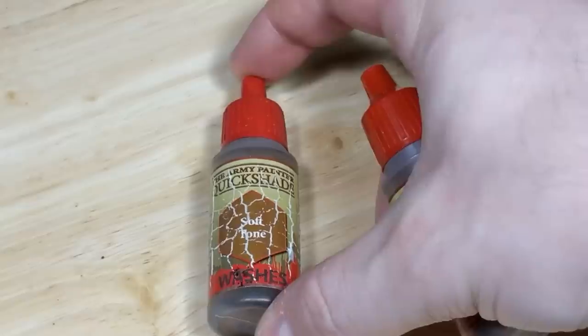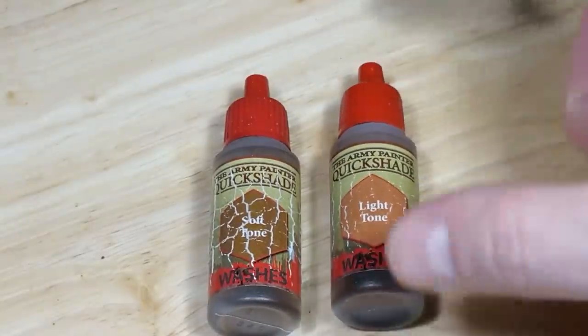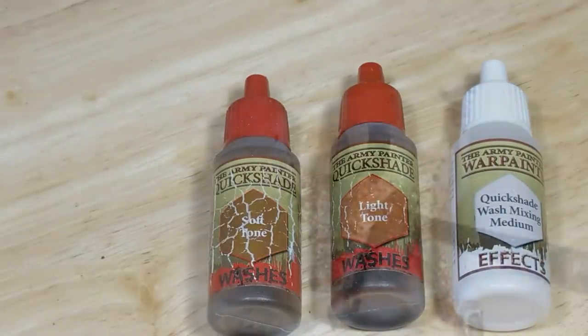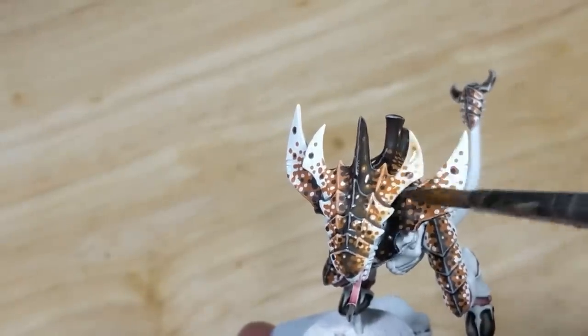Now here's the magic. I take Army Painter Soft Tone, Army Painter Light Tone, Army Painter Quick Shade Wash Mixing Medium, and water, and I mix all four in equal proportions. I'm going to take this mix and quite simply brush it over the whole model, except for the gray parts.